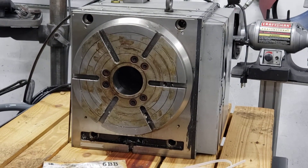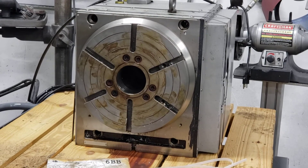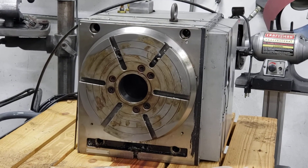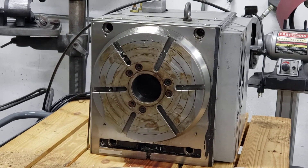Okay so you ready? Yep. Haas HRT310SP hooked up to a VF3SS APC, brought it full forth, no issue.